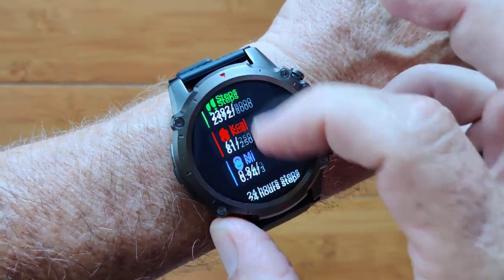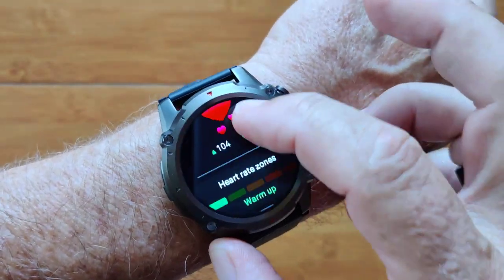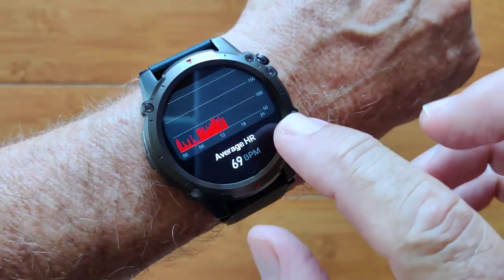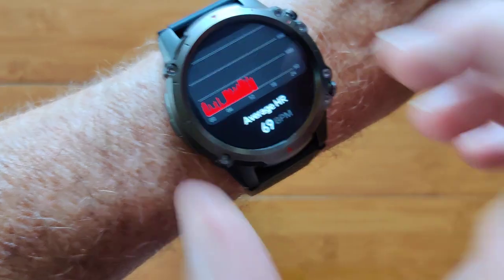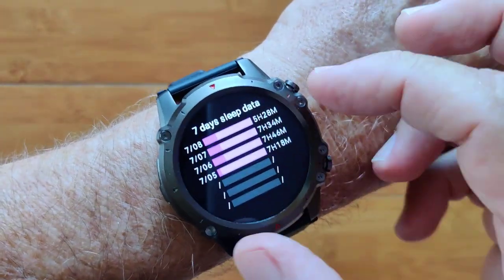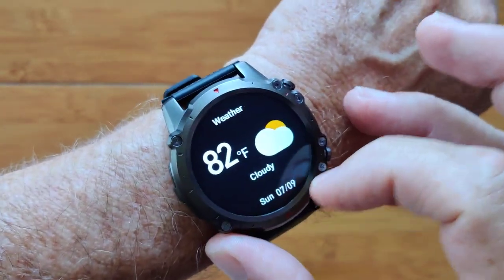You've got your step count information, hourly and last 7 days with an average. You've got heart rate information, the zone you're in, your last 24 hours or your current day's heart rate and the average for that. You've got your sleep information and your totals for the last 7 nights displayed.